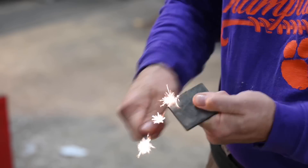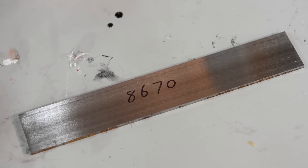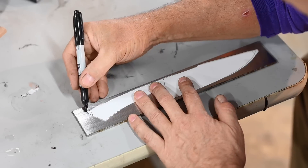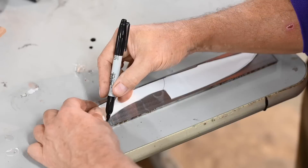A lot of my videos are heavy-duty how-to stuff, but today I'm going to back off on the how-to details and mostly just let you enjoy the ride. I'll be making this knife from 8670 steel. It's a low-alloy chromium nickel steel — very tough, pretty easy to work with.